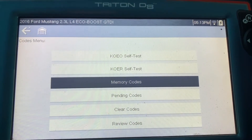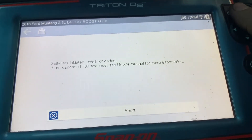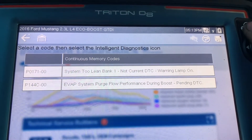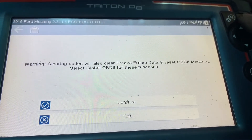I'm gonna show you the purge valve code — the memory code. This is what the car is keeping in memory: system 2 lean, bank 1, and purge valve. So I'm just gonna clear it.